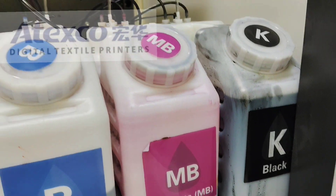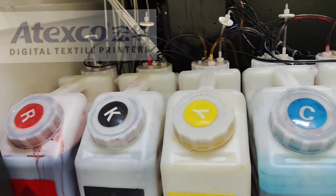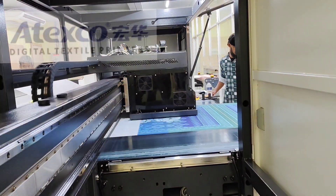With eight colors you can print many more colors. You see the design and the machine is printing continuously.